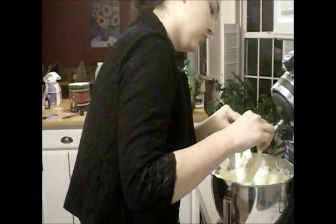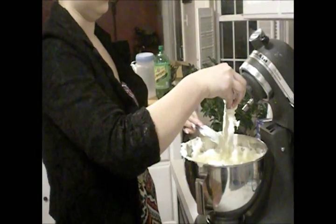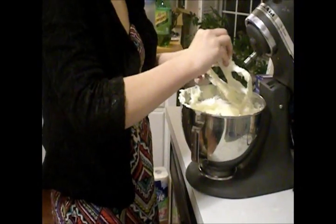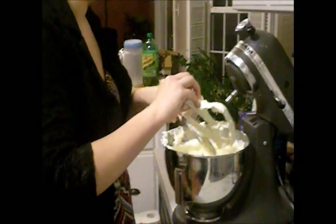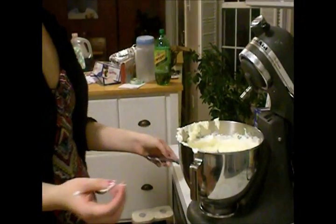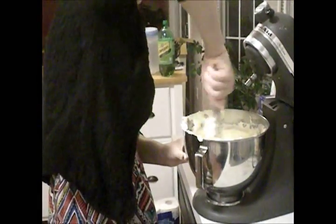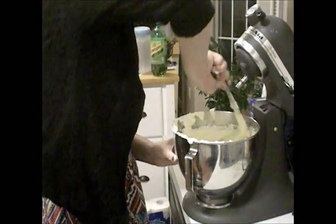Alright, now we unlock it and take the beater off, then use a knife to get any excess off. Make sure to mix in whatever's left.